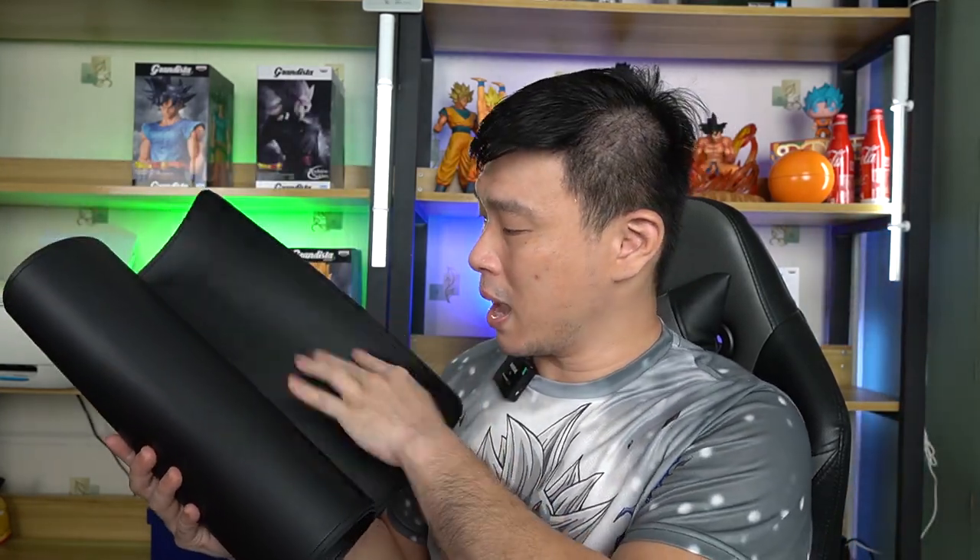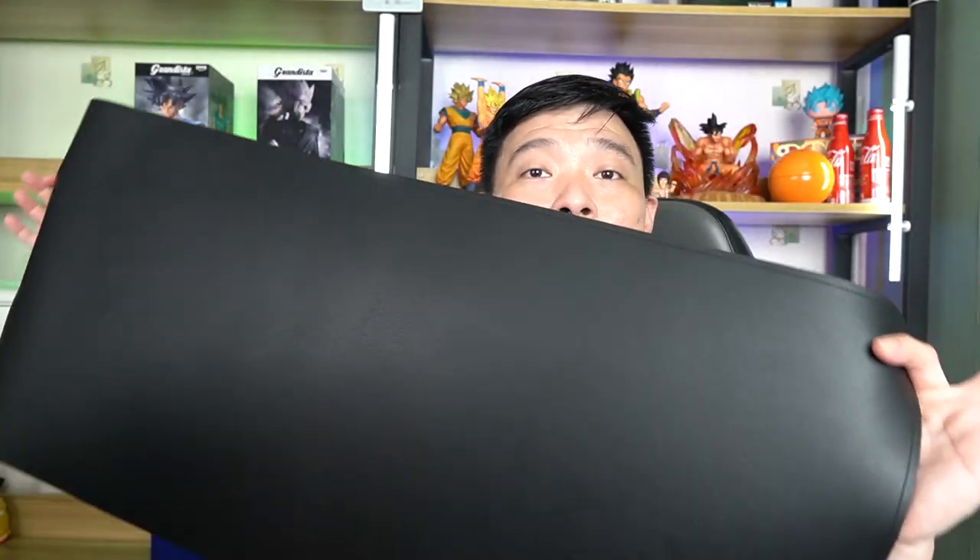Wow, the leather feel is so nice. You can see this is the big one. They have two sizes and I'll tell you later towards the video when I put this on my table. I have the color black over here.